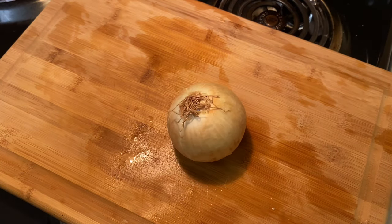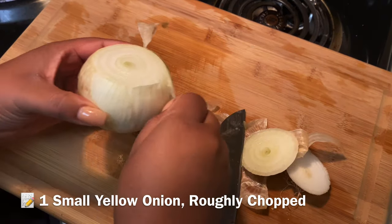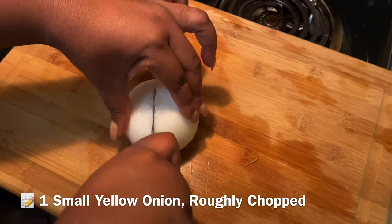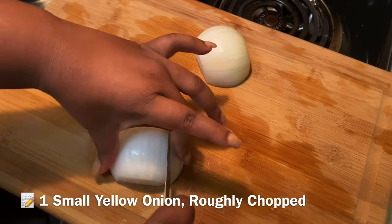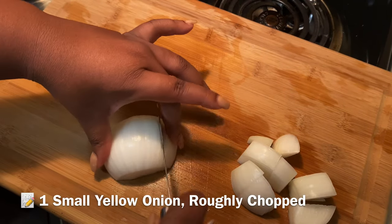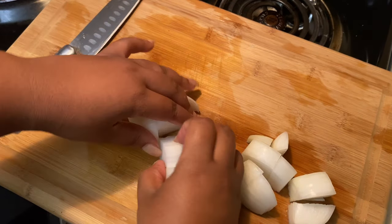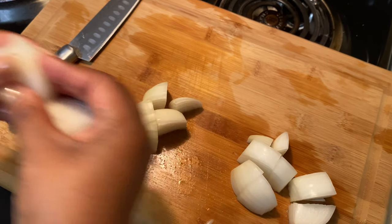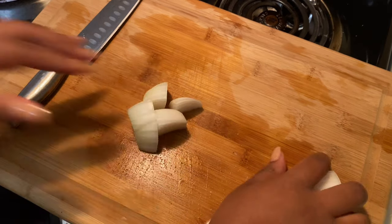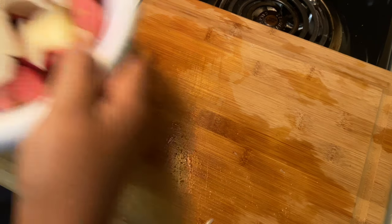Now I'm gonna chop up my onion. I'm just gonna separate them — see all these different layers. Put this in my bowl. And that's it.